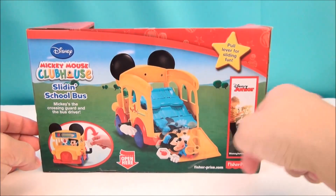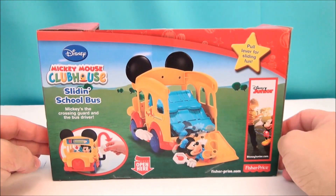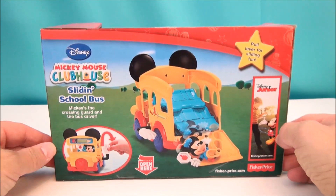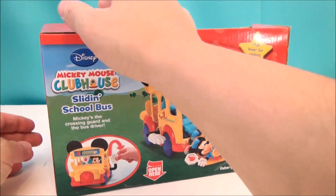Right out the back. That's a quick way to deposit students into the schoolyard. Probably not very safe, but hey, it's all fun when you're in the Mickey Mouse Clubhouse land.